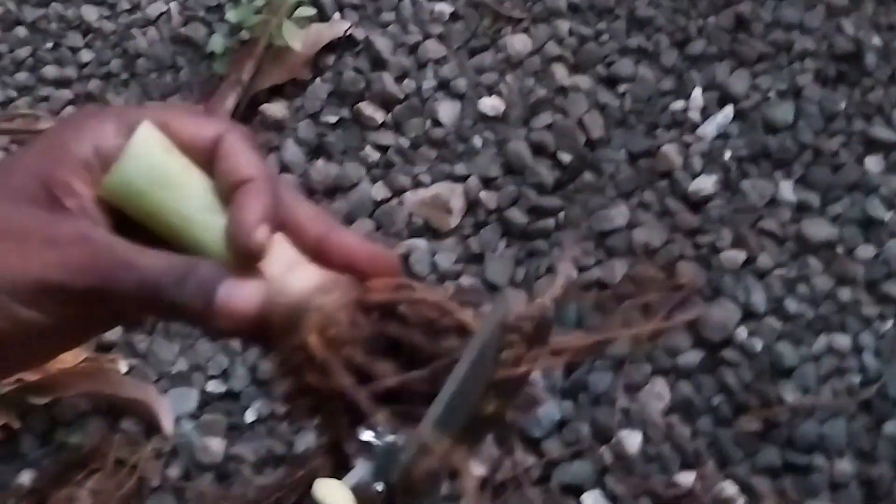Alright guys, I'm going to plant these back in it. Thank you for sticking along with us in today's video of harvesting our turmeric, and we will see you in the next one. Do remember to start that garden — one container at a time. We will see you in the next one, bye bye for now!